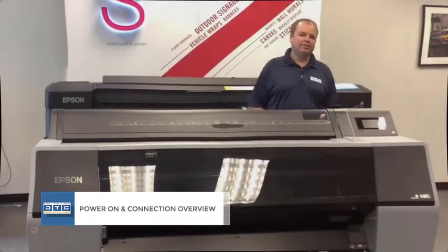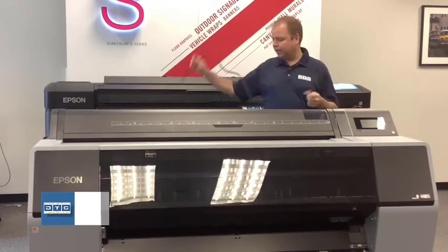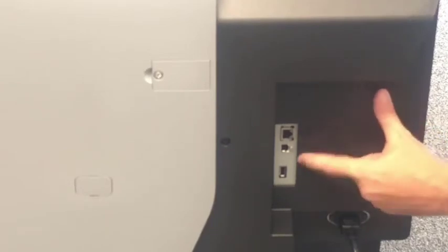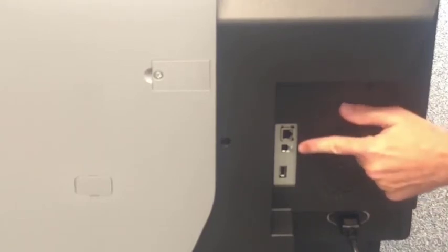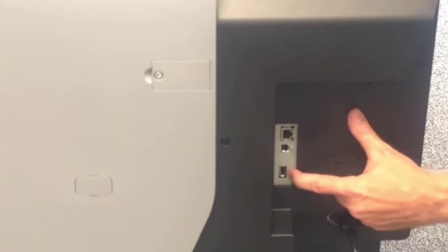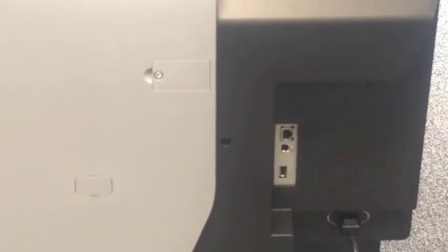Now is a good time to show the connections. On the right side of the printer, we have the power connection. Up top there are three ports: an RJ45 Ethernet network port, a USB-B port for a direct USB cable connection, and a USB-A port. The USB-A port is only used if you connect an optional take-up reel or Spectro-Proofer to the printer — you generally won't use it otherwise.